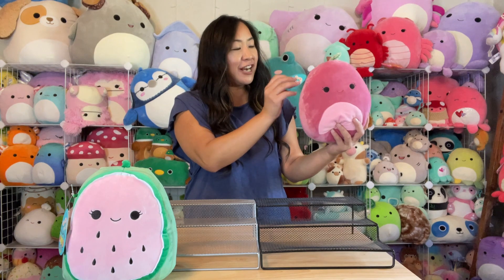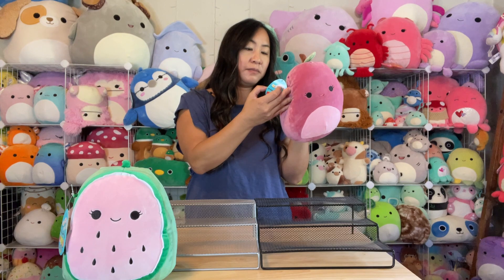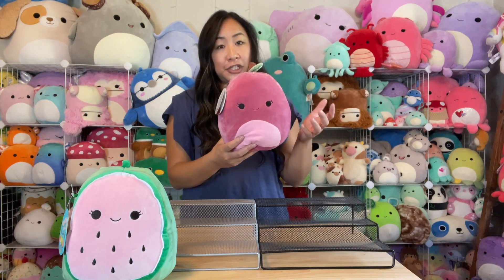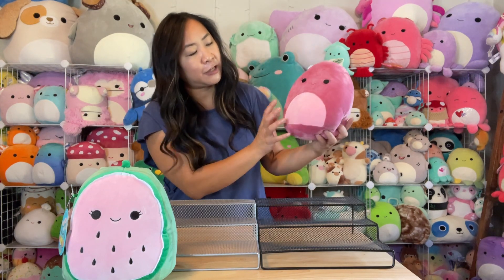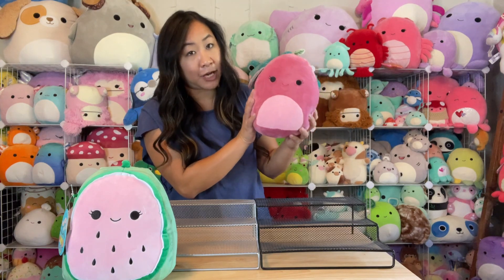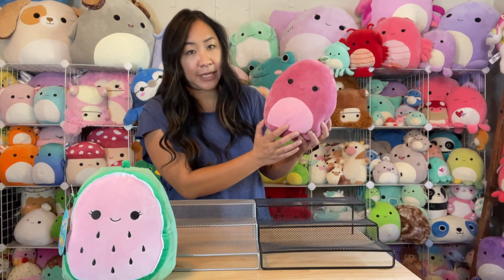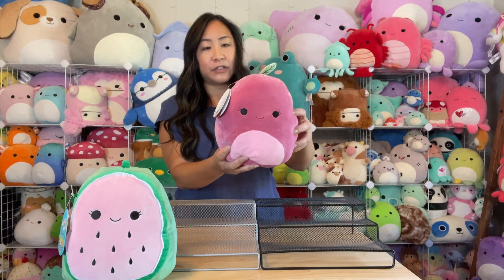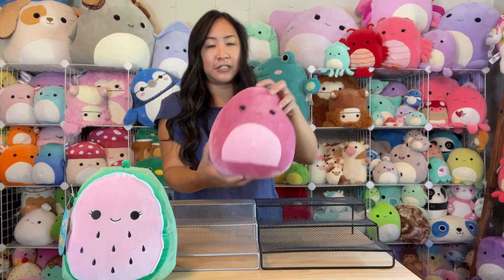Next one up in this first mystery box — it looks like it's Cherry. I believe this is Cherry, she's a plum — some people debate whether she's a cherry or a plum. She's got this cute plum color, the body is not white, it's kind of an offset pink, and she's got her stem and her leaf as well. So cute! There's the back side of Cherry — two fruits to start off with!